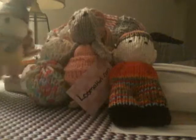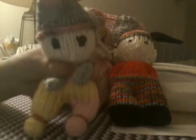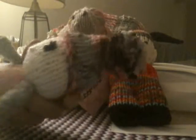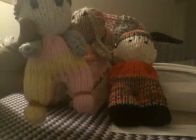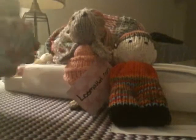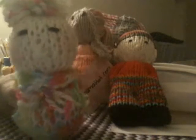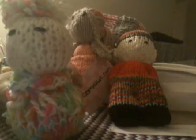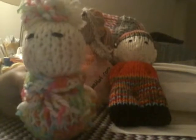And so the first doll that I made was this one, and she's adorable. I call her Sowie. And then there's this one with no arms — she's in like a little bag. I call her Jellybean. She's really cute.